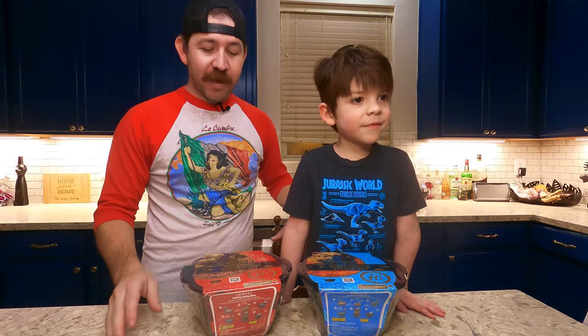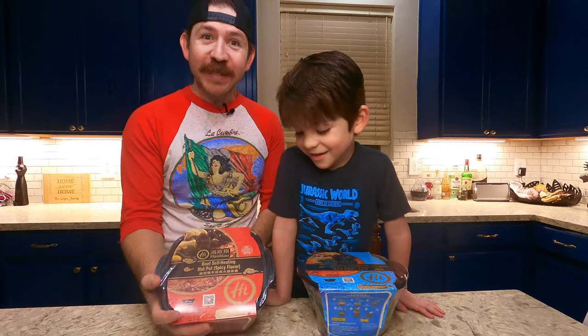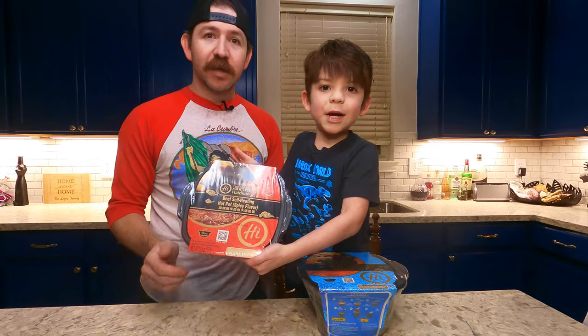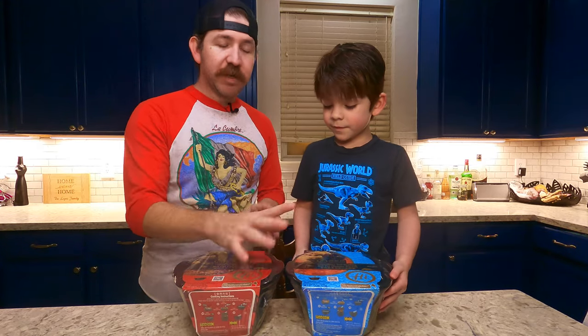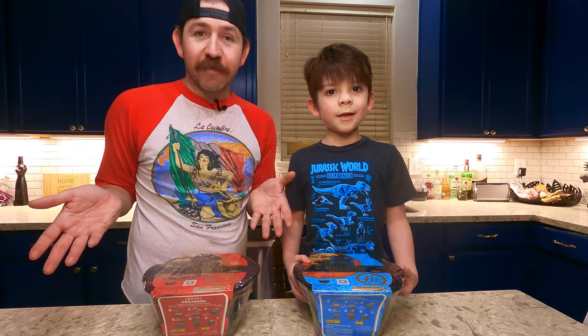We have something really cool for you and we're going to try to get right into it because it's really neat. We have some self-heating hot pots — a spicy one and a regular one. Both are probably going to be pretty good. I've never had them before.